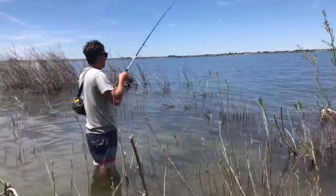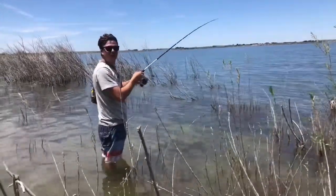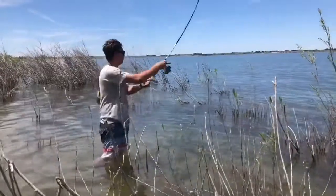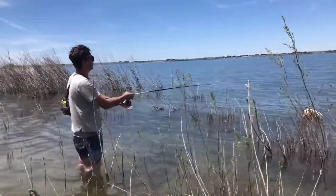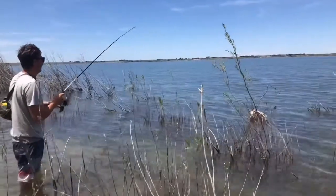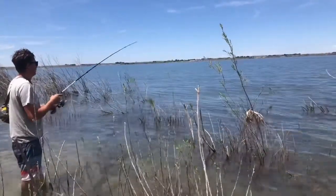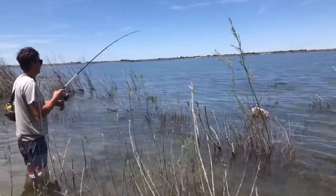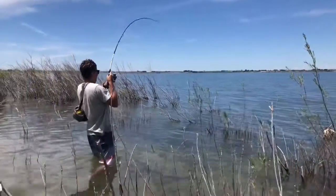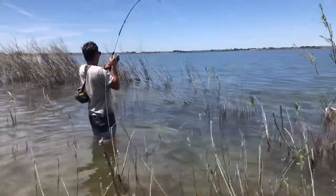There he is! We know there's one right there. See what happens on the second cast — try not to mess it up. Watched him come up and hit it, got excited again. There he is! Oh, that's a really good one.